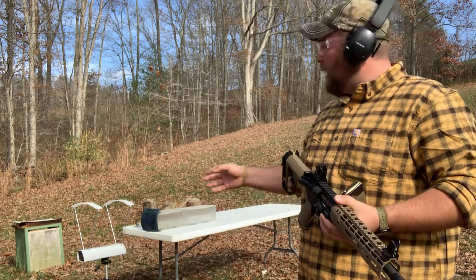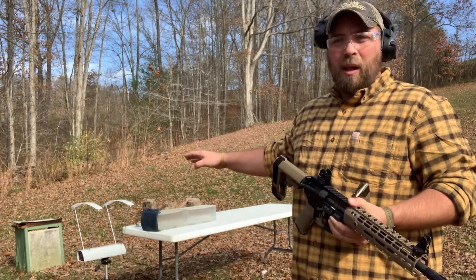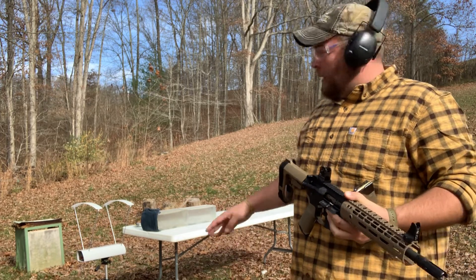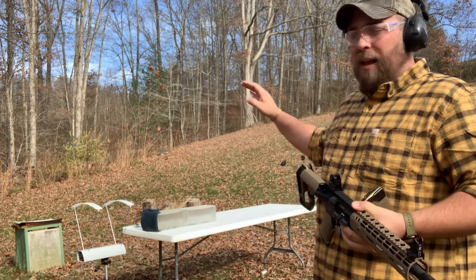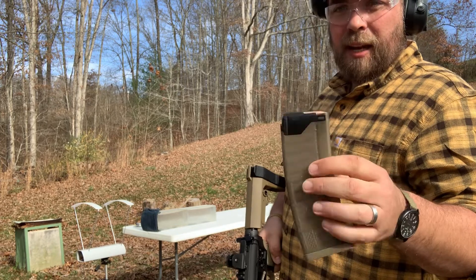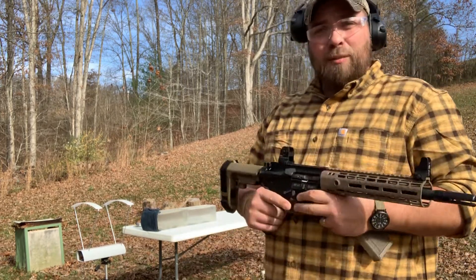I'm not going to run through the boring process of running everything through a chronograph and then looking at the data. What I'm going to do is set the chronograph up in front of the block, so we'll get the velocity of that bullet as it impacts. We'll go out to the range and take a look. You can see we've got the chronograph set up in front of the gel block. This gel is getting a little smoky, so this will probably be one of the last videos with it. Got four layers of denim on the front, and first up is going to be the 200 grain Sierra Game King.